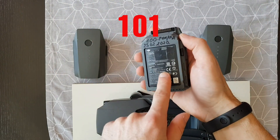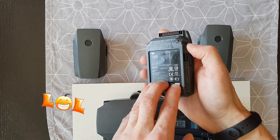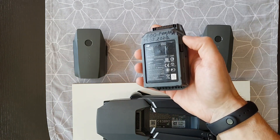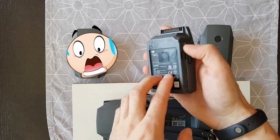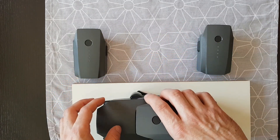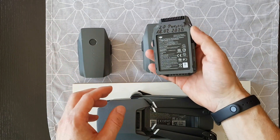But this battery is a swollen battery — you can see I made two holes to push out the gas. You don't want to use this battery because you can damage your drone. This battery can swell and pop out of your drone, causing it to fall. So don't use this battery.